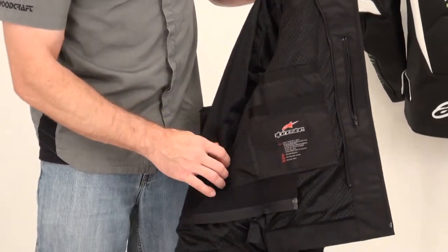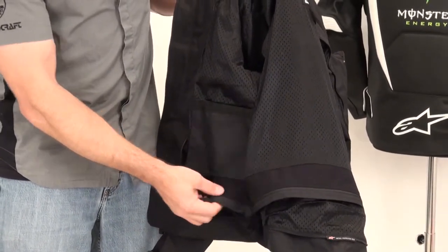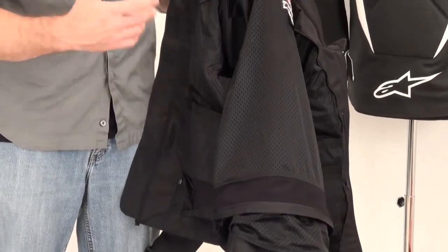The liner pocket has Velcro closure in two stages, and a single-stage storage pocket on the right side. There's also a zip-to-pants feature that will attach to many Alpinestars pants. They're a full-service outfit — if you need help figuring out which pants will work, don't hesitate to give them a call.